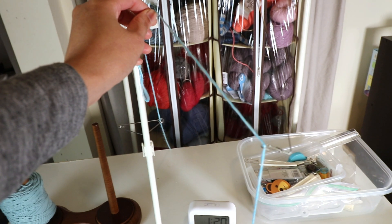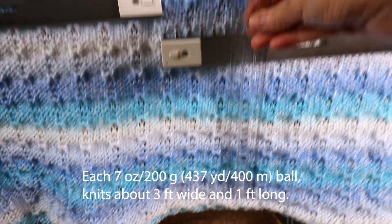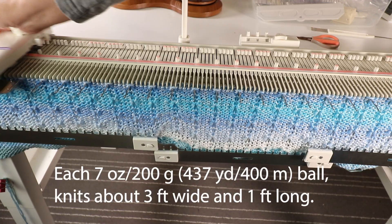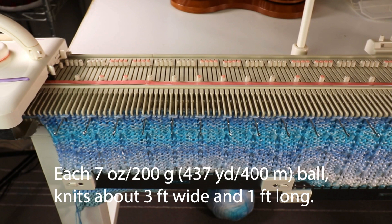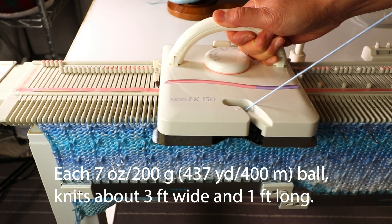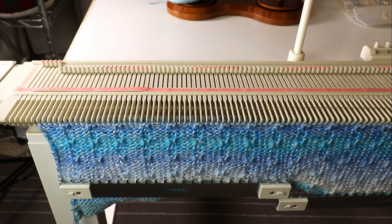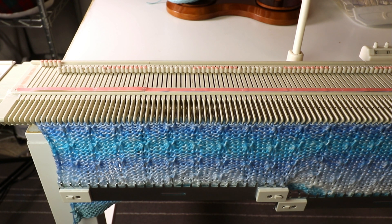That's it for part one. As for dimensions — because I use tuck stitch it lies kind of flat, about three feet wide before blocking, and you can make it even wider when blocking. The yarn ball I use is seven ounces or 200 grams, about 437 yards or 400 meters. It takes about one foot of length per ball, so I'll need at least four or five balls of this 200-gram Lion Brand Ice Cream yarn, and another one or two balls for the trimming around the edges. You can make a swatch and calculate how many yarn balls you will need.